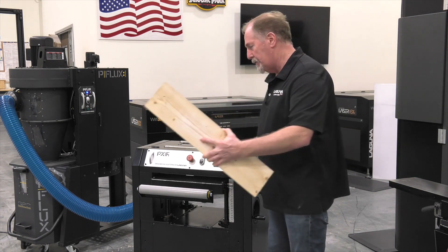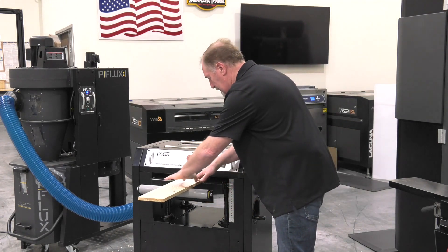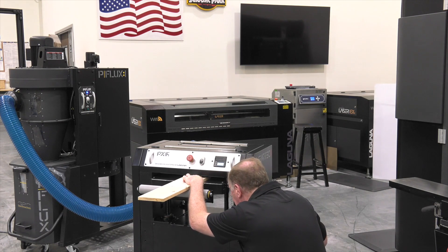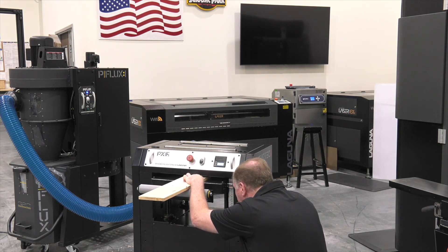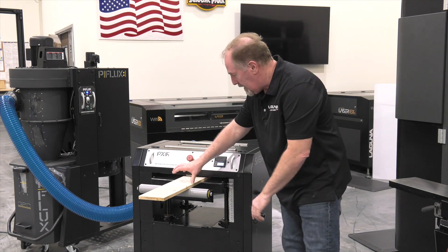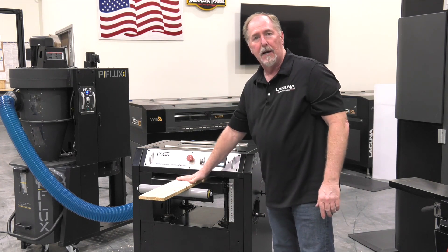Let's go ahead and run this board through. The first thing I'll do is place it on the table and raise the table to where it's about a sixteenth of an inch to the feed roller. I've got it set there and now I want to just kind of sneak up on that cut and get it just to flatten the top.